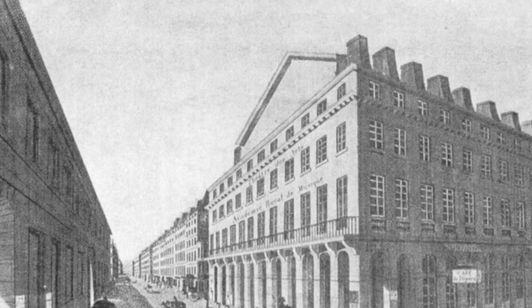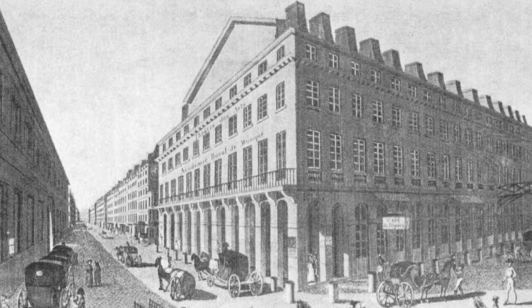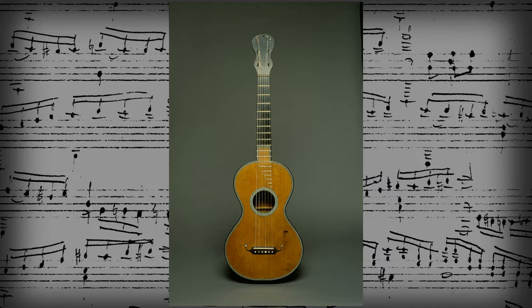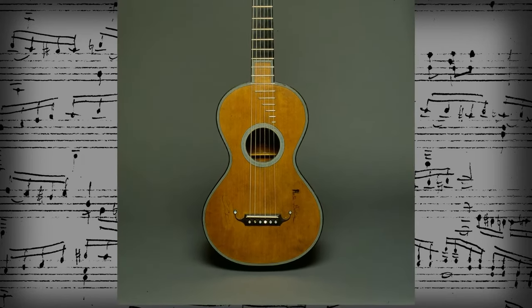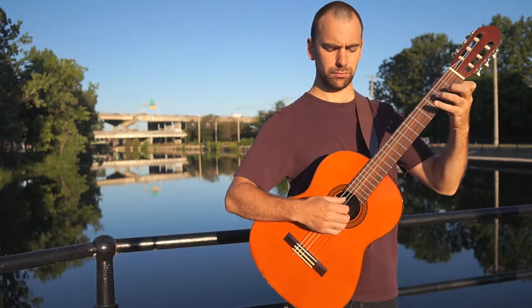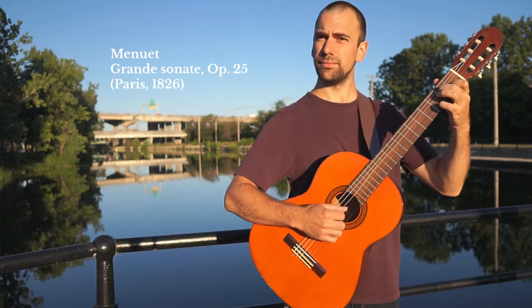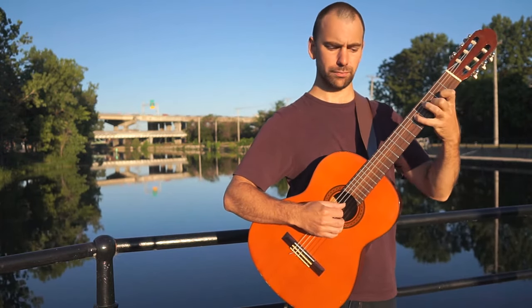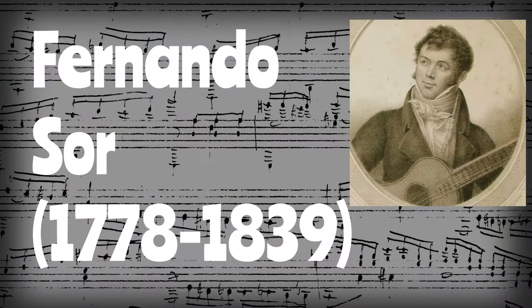Moving on towards the 18th century, as the classical era begins, the guitar becomes more popular among amateur musicians but less so among the nobility. The guitar also transforms and becomes more like the modern guitar — it has six strings and loses the courses, or the double strings. During the later half of the 18th century, the greatest guitar composer and virtuoso of the 19th century was born: Fernando Sor, who is also known as the Beethoven of the guitar, is perhaps the most well-known classical guitar composer.